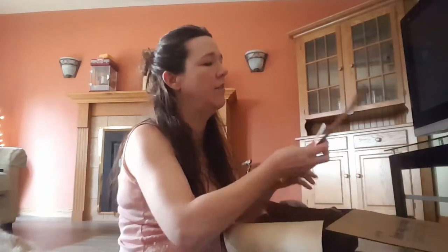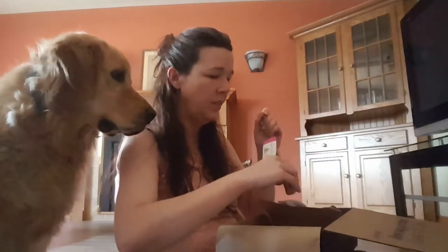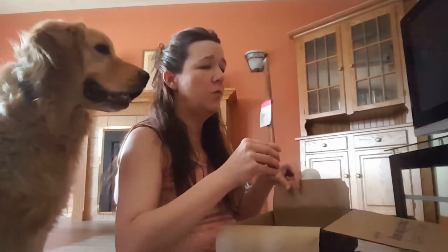Last but not least, from the Natural Dog Company, we have a little chew stick — just a little extra treat for your dog. A puppy would have a lot of work out of that.